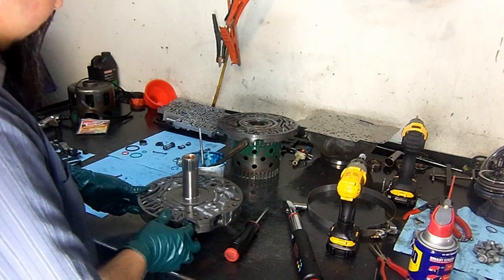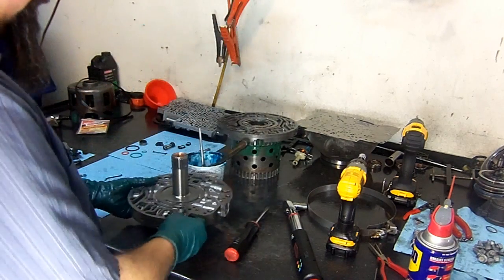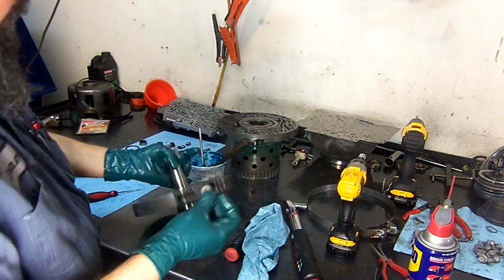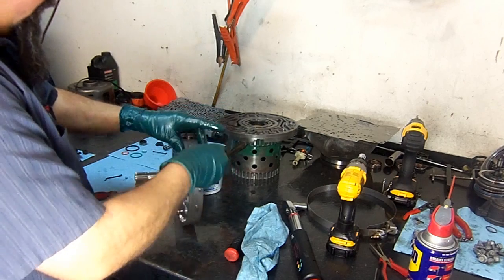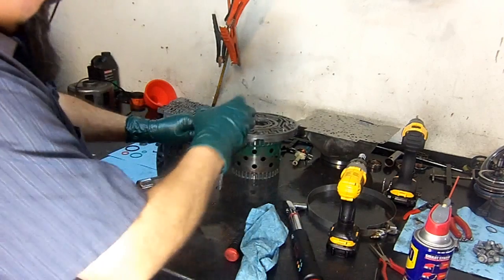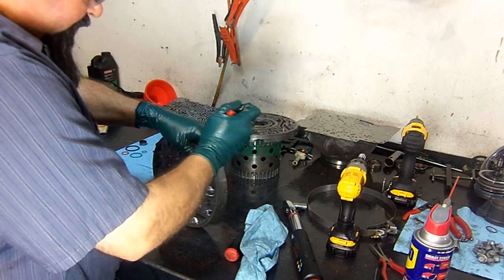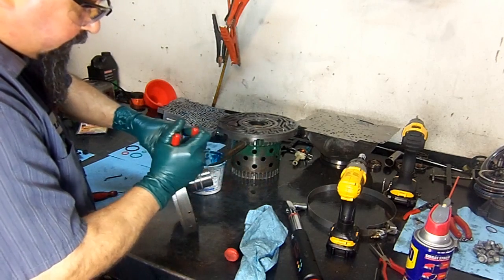Now we drop the TCC apply valve in the bore. There's a normal little washer — same as on the early models, this part did not change. Then we install the snap ring using snap ring pliers — it's a very small snap ring. Get it in the groove.